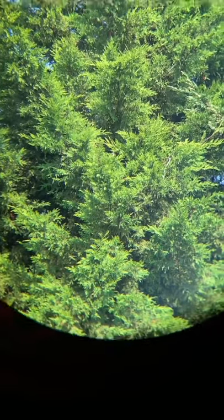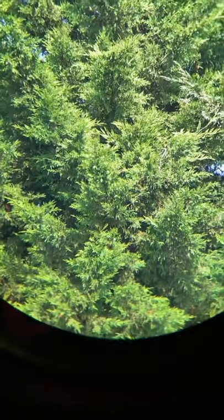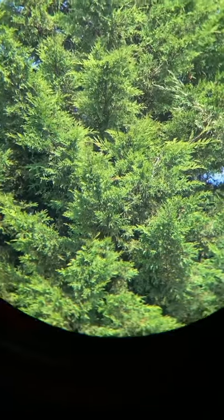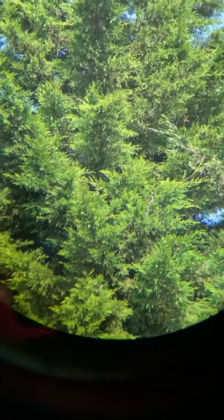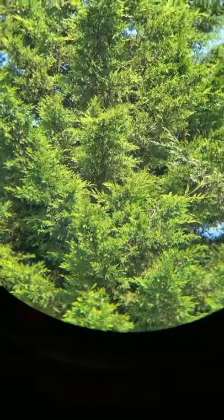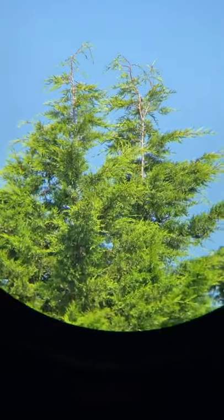Not many people are familiar with SV Bony in terms of binoculars, but they do know them very well with regards to telescopes, eyepieces, and spotting scopes. I think they have made some entry-level binoculars with fully multi-coated BaK-4 prisms, but this is the first time I've seen them deliver in ED glass — and it is absolutely sensational.